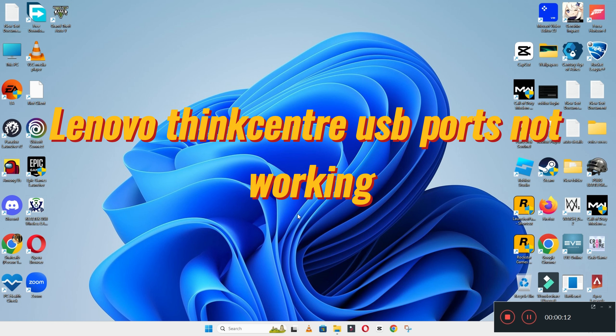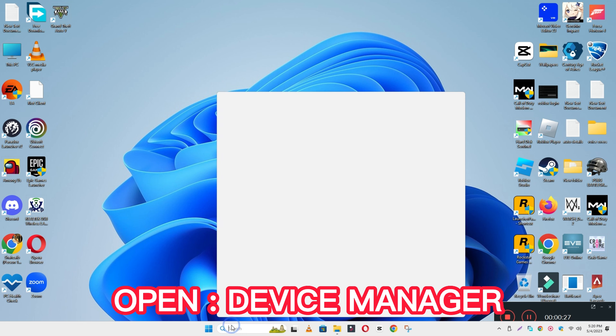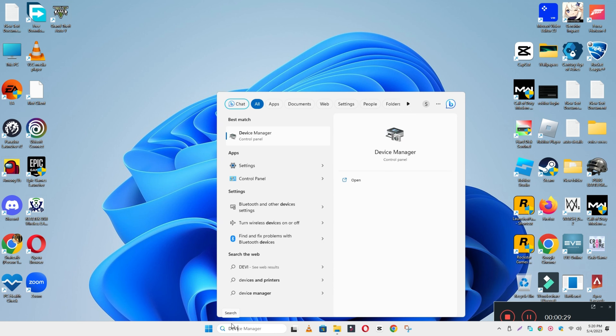Welcome back to another video. In this video I will tell you about the Lenovo ThinkCentre USB port not working issue. If in your Lenovo ThinkCentre device the USB is not working, I will show you how you can fix it. You have to watch the complete video and follow all the steps. If you are new here, don't forget to subscribe.